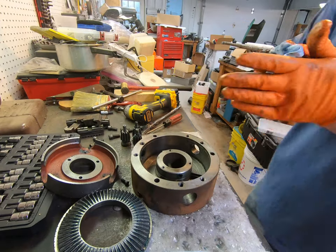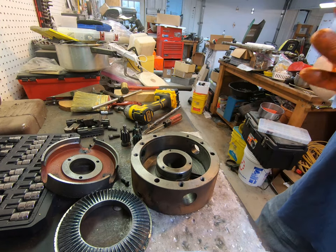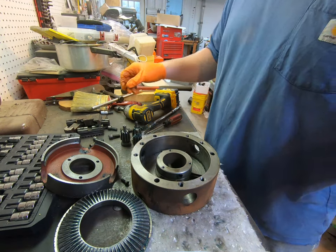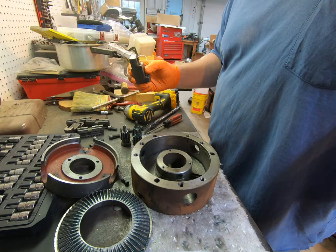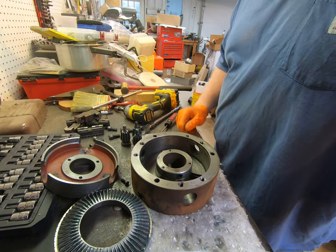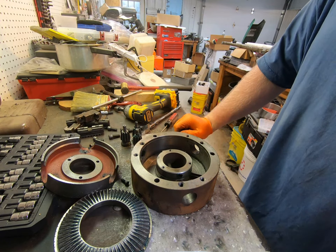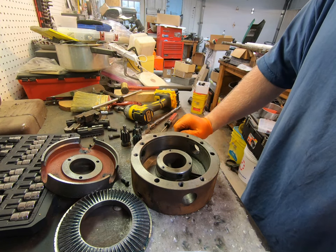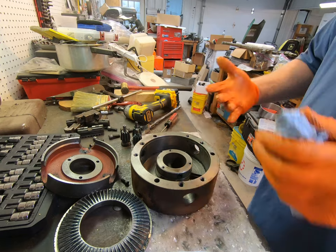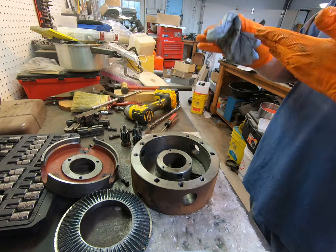That chuck is completely disassembled. Now I have to wait on my evapo-rust. I'll get all these parts cleaned up over the next couple days, get them dropped in the evapo-rust, then clean them up. After we clean them up, we'll put it back together and see how bad I screwed up. If you like seeing lathe stuff, let me know - I don't show a lot of it, but if you enjoy watching it feel free to comment. Thanks for watching.